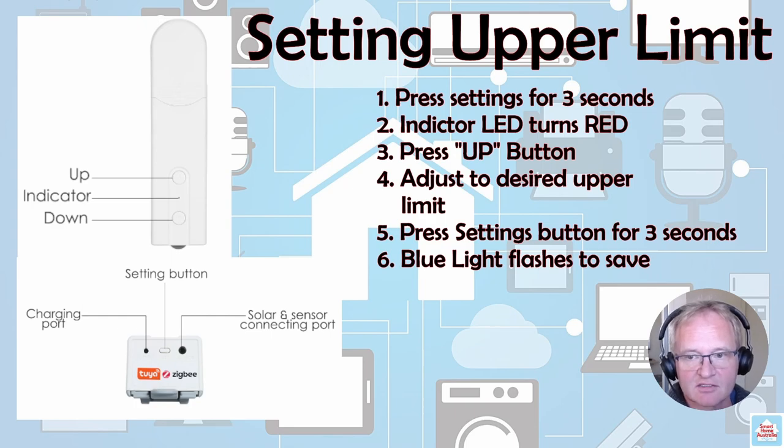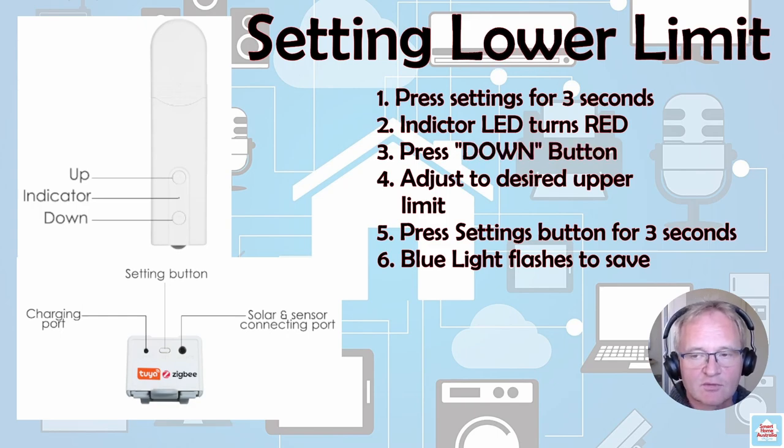To set the upper limit, press the settings button for three seconds. A red indicator light will illuminate on the front of the device. Then press the up button to indicate that you want to adjust the upper limit. Use the up and down buttons to adjust the blind to the upper limit that you require. Then press and hold the settings button for three seconds to lock this in place and save it — a blue light will flash on the front. Likewise, when setting the lower limit, press the settings button for three seconds. The LED light will flash red. Press the down button to indicate you are setting the lower limit. Use the up and down buttons to adjust to the position required, then press and hold the settings button for three seconds. A blue light will flash and it's now been saved.